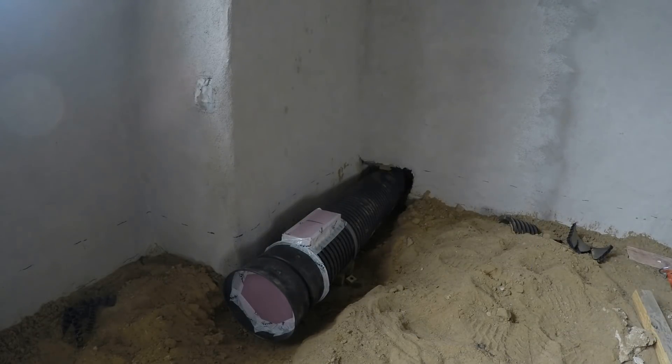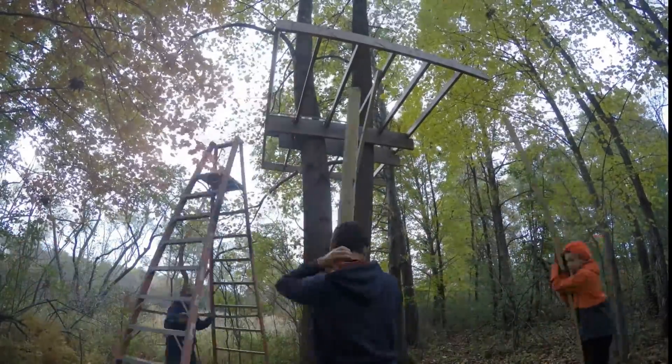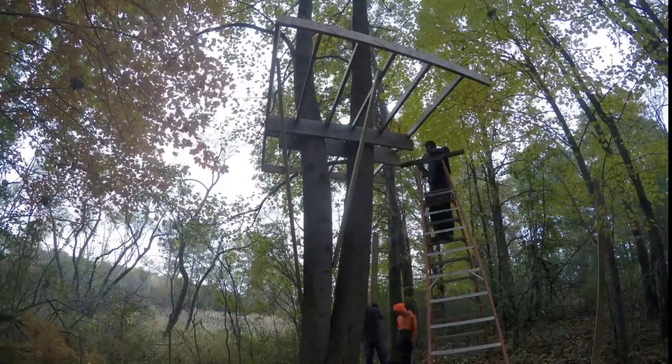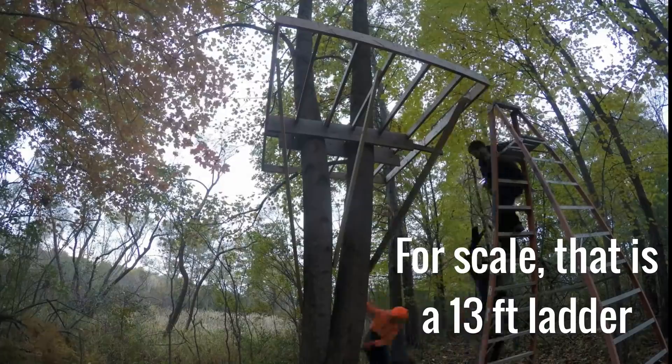This was all just while we were waiting for the gunite crew to fit us into their really busy schedule. Since we didn't have a lot of other things we could do, I also took some time to help the boys get started on their tree fort. I just wanted that floor to be securely and safely in place, and then they could take it from there.